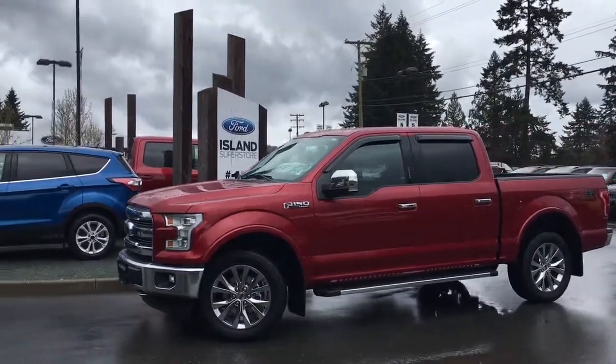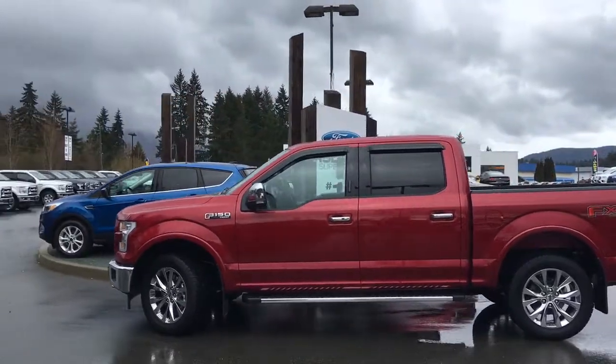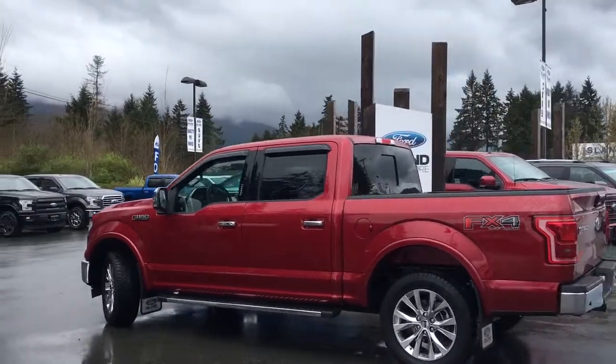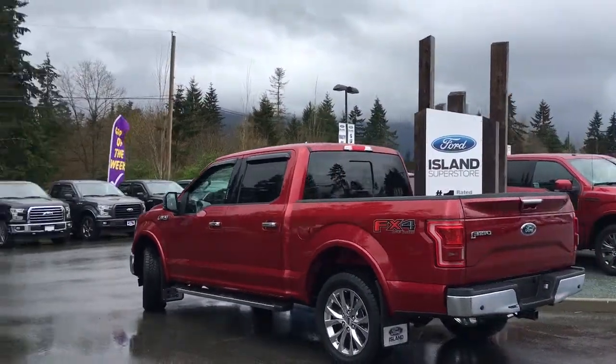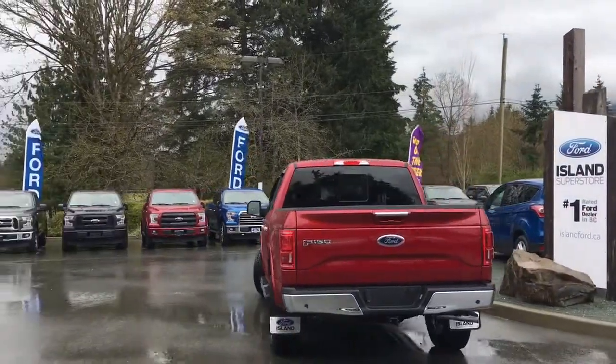Today we're looking at a 2017 F-150 Lariat in ruby red metallic with black leather interior. Seating for five, four doors and a five and a half foot box. It has an FX4 off-road package, a Lariat chrome appearance package, a trailer tow package, and it's also a 4x4.